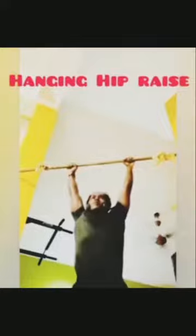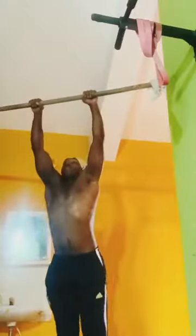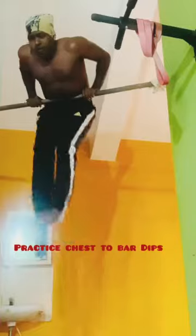Once you're on top of the bar, push yourself upwards to complete a muscle up. To perform this exercise, one needs to practice hanging hip raises and dips on the bar. Like and subscribe.